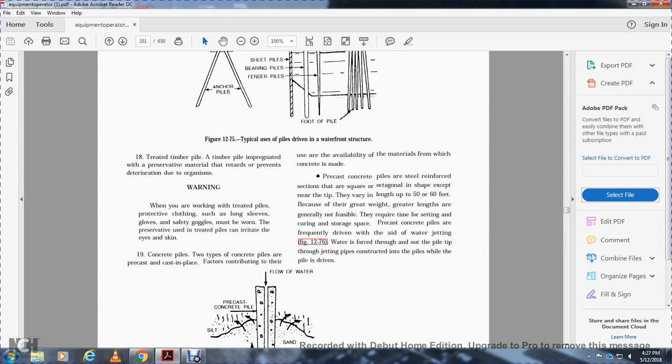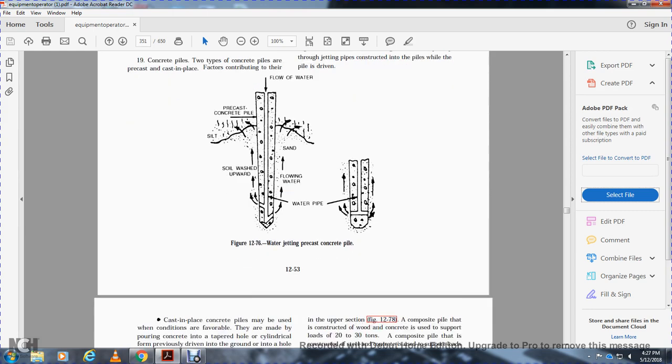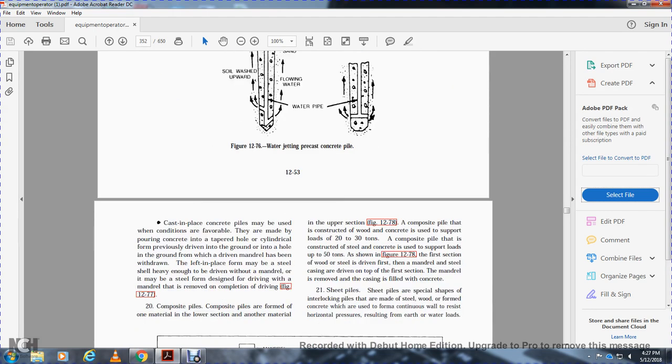Pre-cast concrete piles are frequently driven with the aid of water jetting, where water is forced out of the pile tip through a jetting pipe. Cast-in-place concrete piles may be formed by pouring concrete into a tapered or cylindrical hole driven into the ground with a mandrel. The mandrel is then withdrawn, leaving the concrete-filled form. Alternatively, a steel casing may be driven with a mandrel and then removed after completion of driving.